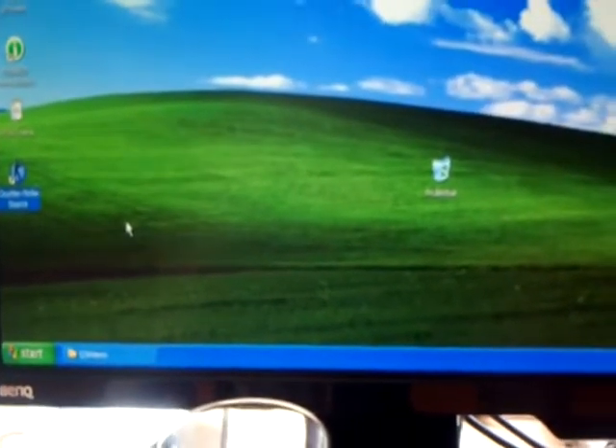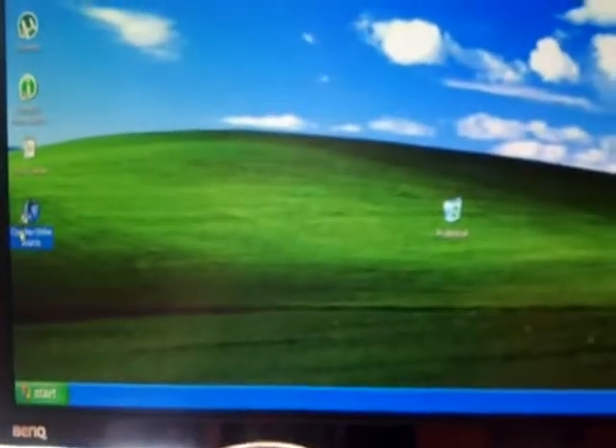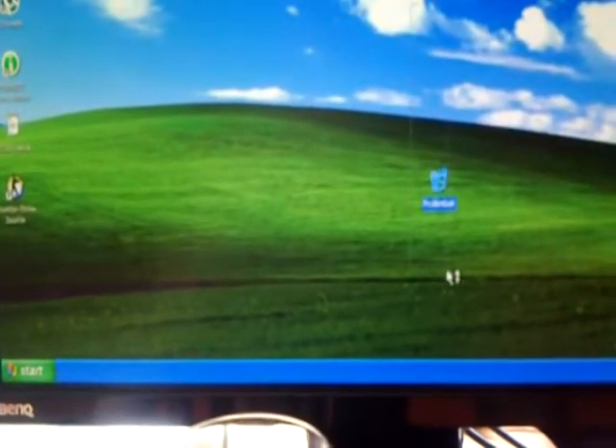That was benchmarked on an Athlon 64 3800+, which is miles away from this thing in terms of raw performance and 64-bit capabilities and whatnot.